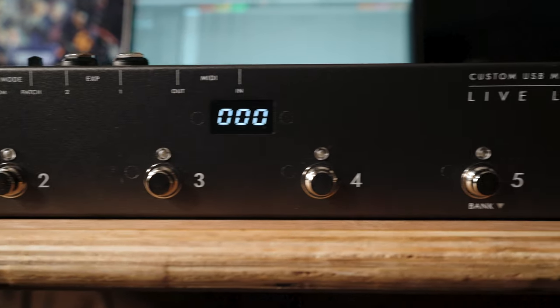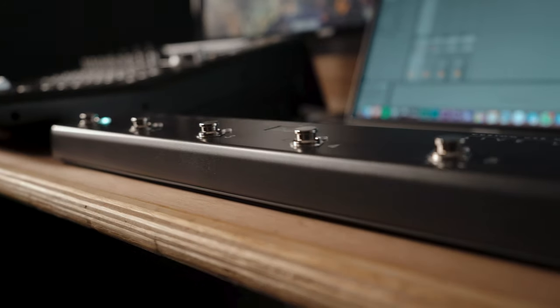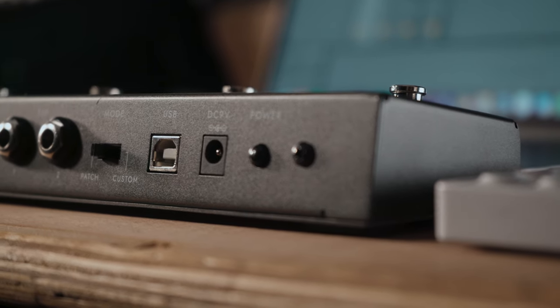When in custom mode, all six switches can be individually configured to any type of MIDI message you need — whether that's program change for switching patches, control change for changing individual parameters or settings, note for triggering samples, or clock for synchronizing the tempo of your multiple time-based gear.